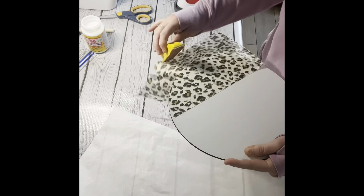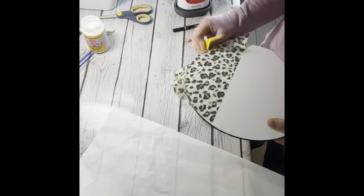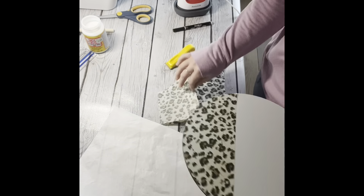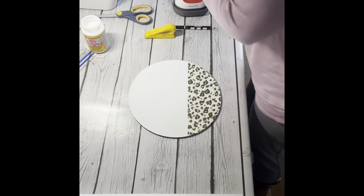Right now I am just taking my sandpaper and going along the edges. Just do that in a downward motion so you don't rip your tissue paper.